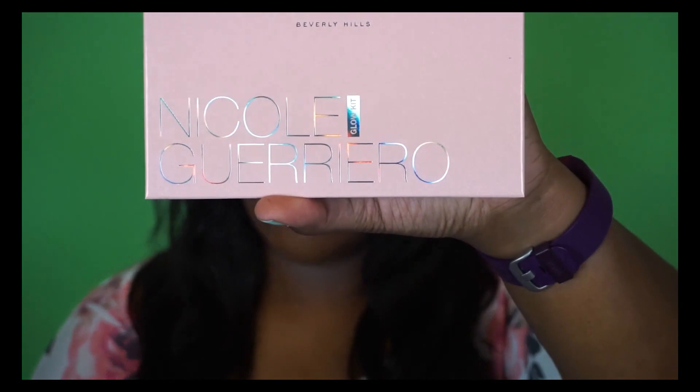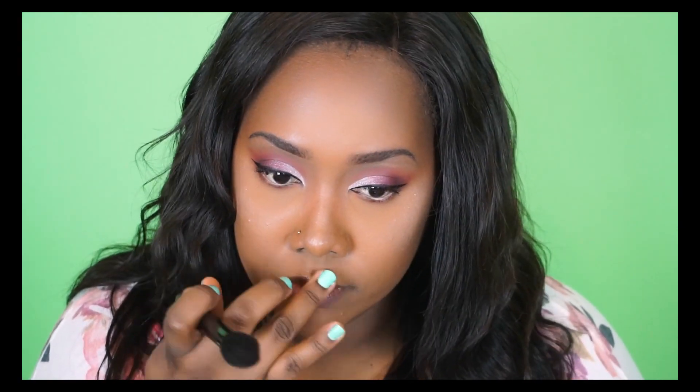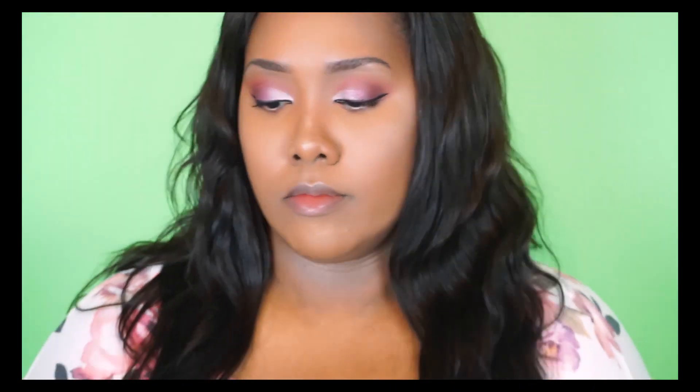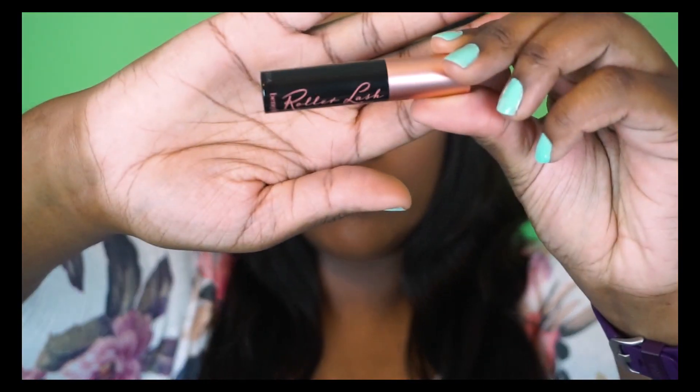Then I went in with highlight using Forever Young from my Anastasia Beverly Hills Nicole Glow Kit, applying that to the high points of my cheekbones, my brow bone, the center of my nose, and my cupid's bow. Off-camera I applied lashes from ILure in number 117, then went in with my Benefit Roller Lash to blend my upper lashes with the falsies and define my lower lashes.